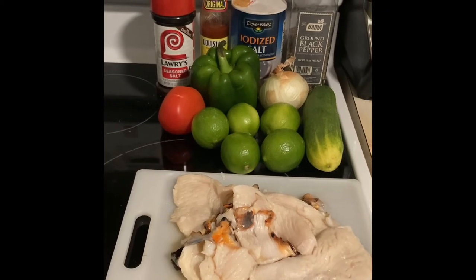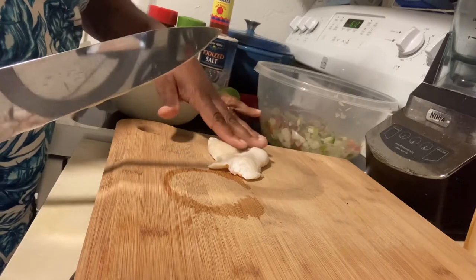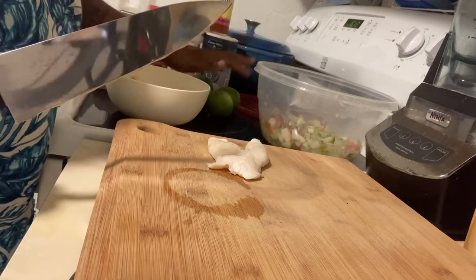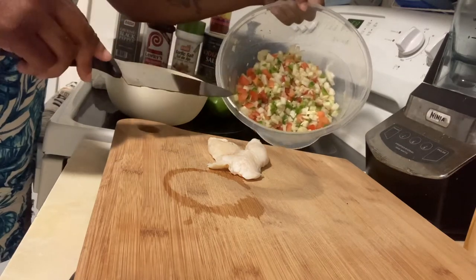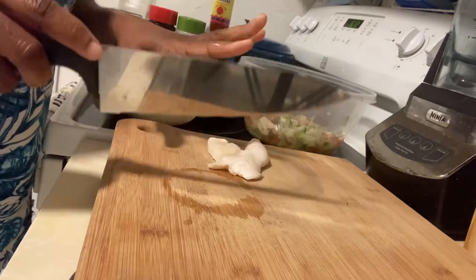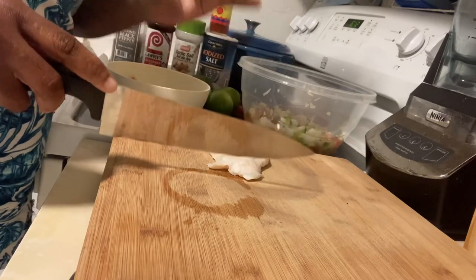Let's get started. I just cleaned up my conch and I cut up all my ingredients. The ingredients look like this inside the bowl. So now I'm going to slice up the conch and show you how I do it, and then we'll go from there.